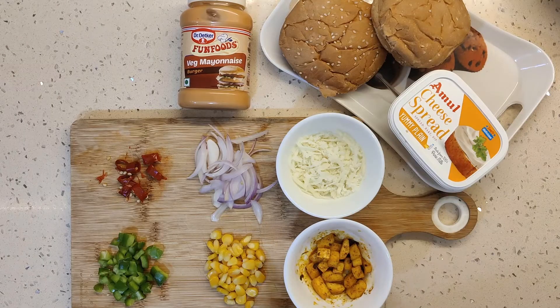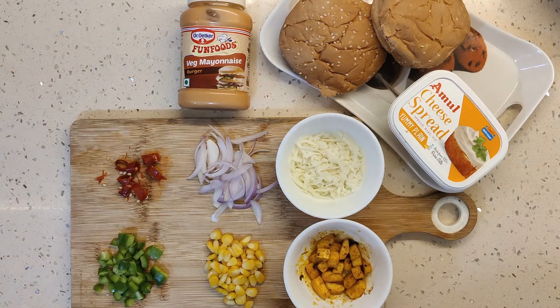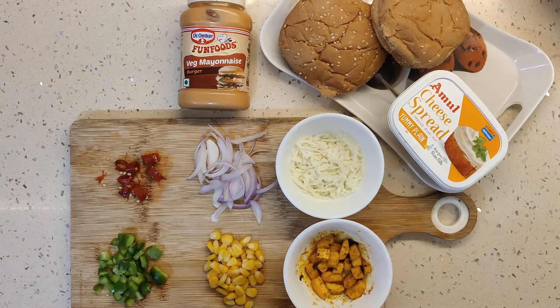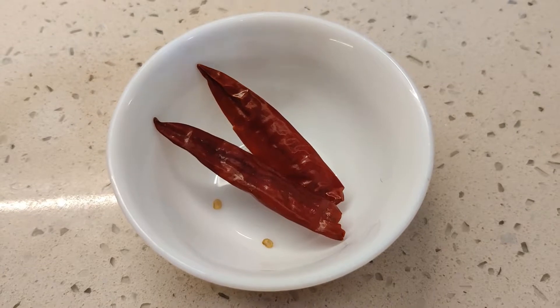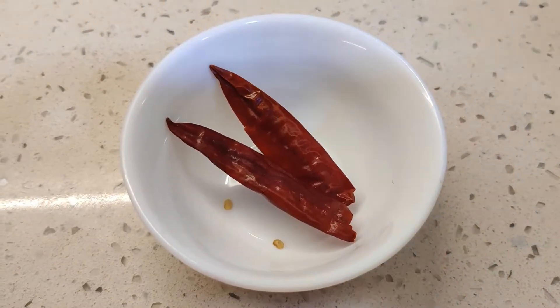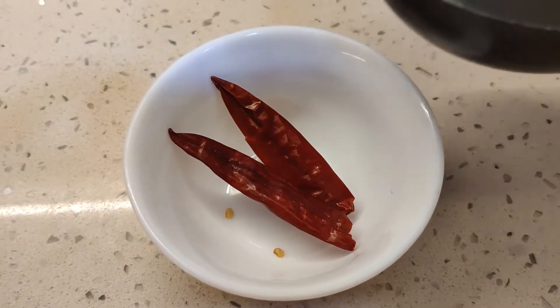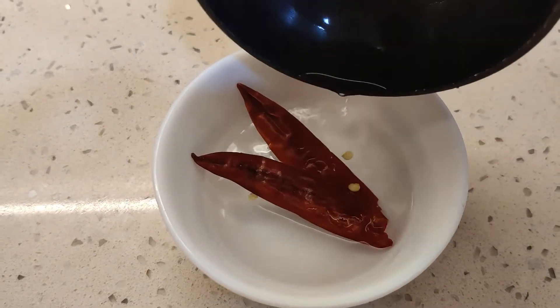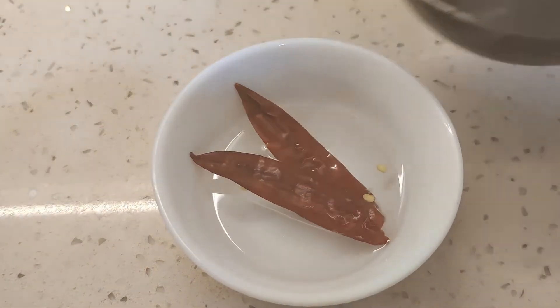I took corn and soaked it in water for a little while so it was cooked. Capsicum is cut and onion is cut. Red paprika is a very good substitute which we will make at home. I will soak two red peppers in water for 30 minutes. If you want to make it instant, you can boil them in water for 5 minutes.